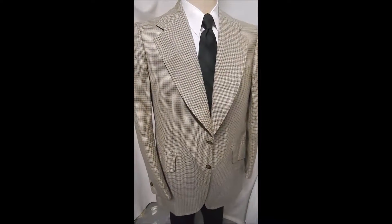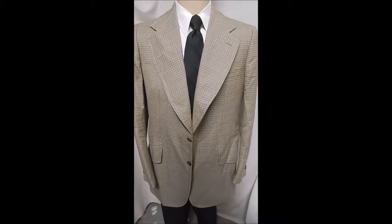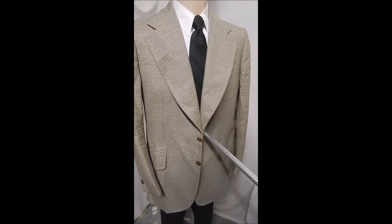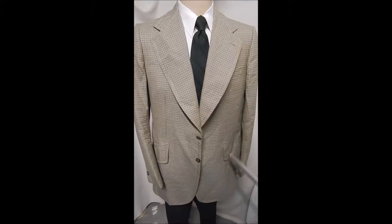This is a Brioni jacket and it's got some magic features to it. You can see why it takes them a week to make something like this — it's got the two button front.